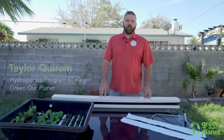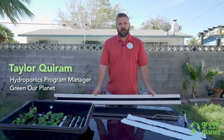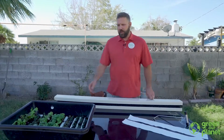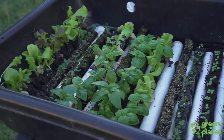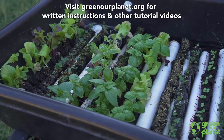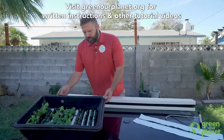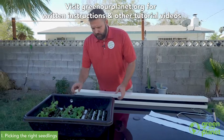Hey everyone, I'm Taylor with Green Our Planet, and today we're going to be transplanting our vertical hydroponic towers for our farm wall system. I've got some seedlings already germinated here — if you need advice on that, check out our video on seedlings. These I started about two and a half to three weeks ago.